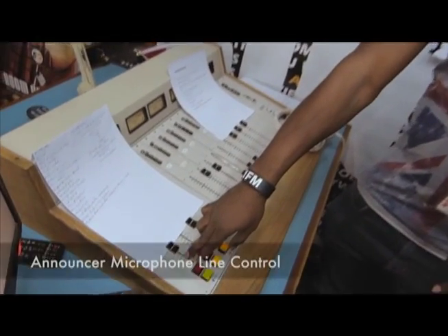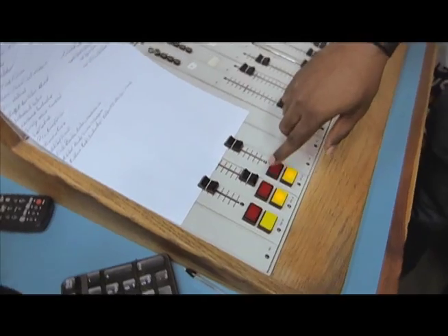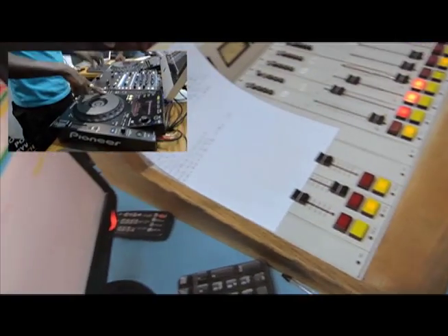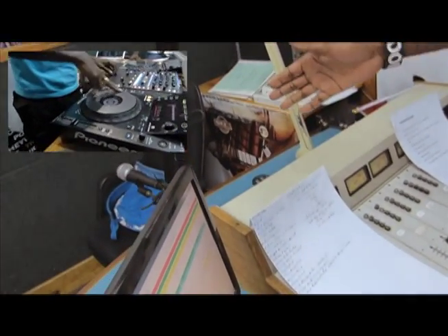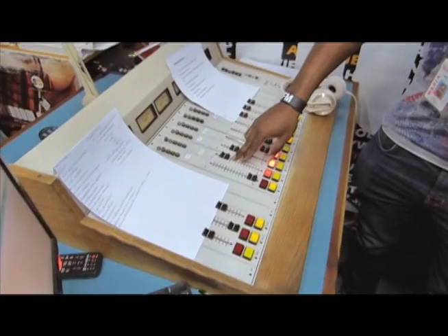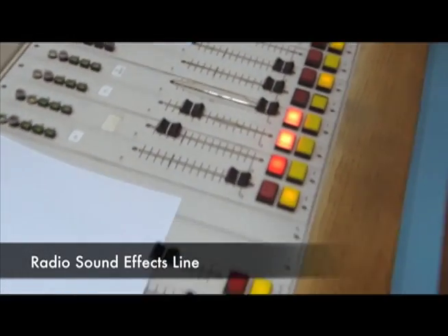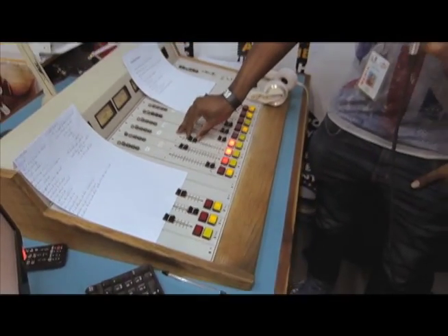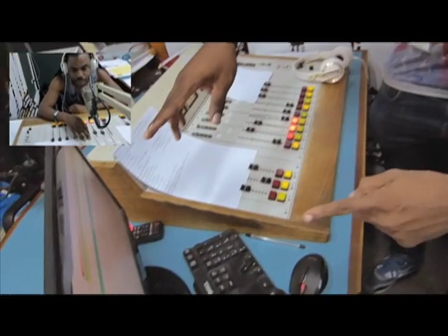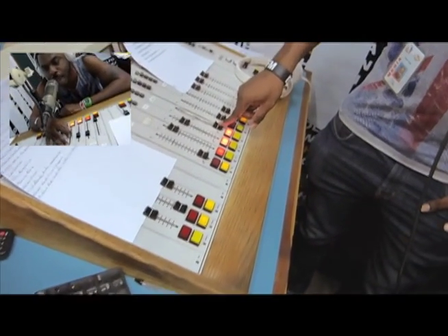This line here is my line — the announcer line. Then you have two other lines for the DJ and for guests. So those are basically the microphone levels. This line here is for your effects, and the next line is for the ads — that's where all the ads come through.